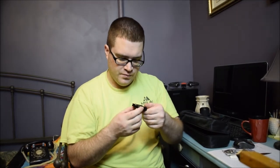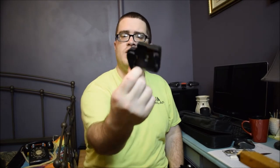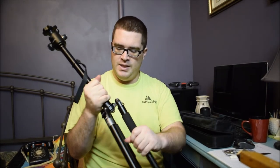It does have a hot shoe mount or quick release mount, which I will be replacing. Thanks to Jeff Grant Media — he gave me a quick release that works with Manfrotto adapter plates, so thank you to Jeff Grant Media for that. I like it so far, it seems pretty sturdy.